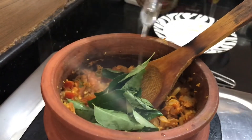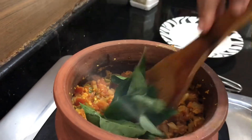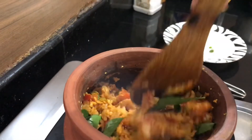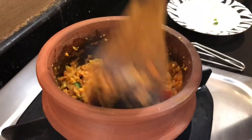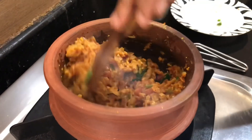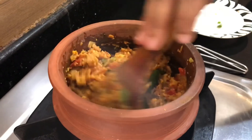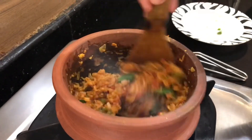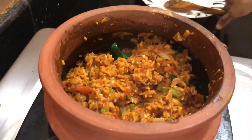We will add 2 types of this. We will add a little bit. We will cook for 1-2 minutes.